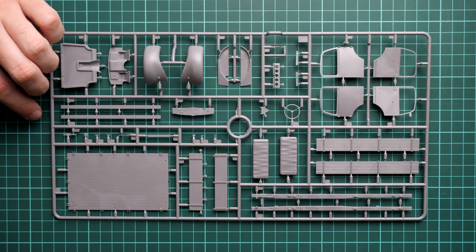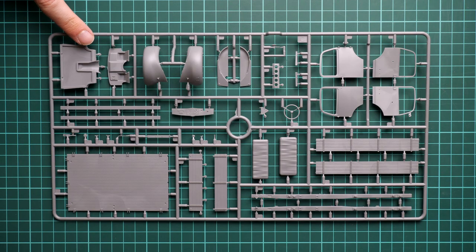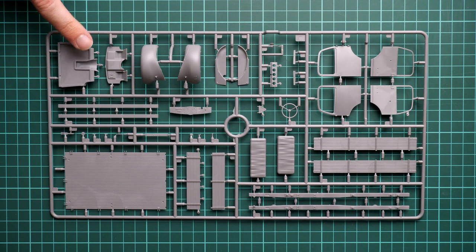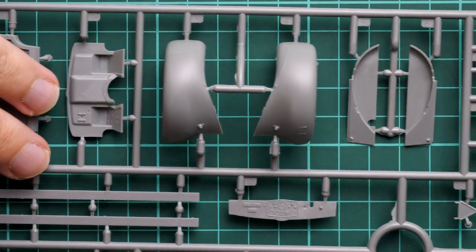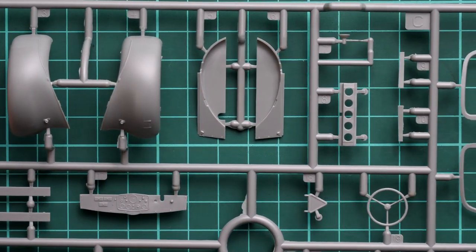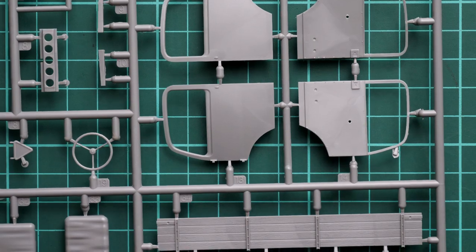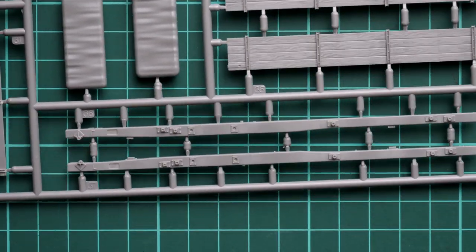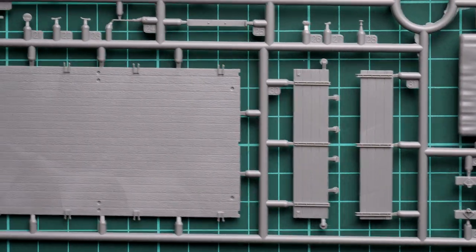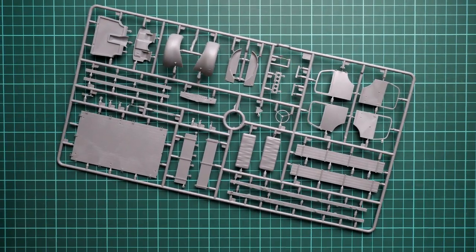Finally, the last gray plastic sprue is dedicated to truck parts. We have doors for the front cab, a seat, steering wheel, fenders, the firewall, and a dashboard. Molding quality seems impressive — I like what is pre-molded on these parts; it's just a matter of careful painting. Separate doors will be handy for diorama builders who might use them with figures. We also have separate wooden panels for the rear bed and large bars for the main chassis. All combined, you'll get a nice German truck in 1:35 scale with beer barrels.